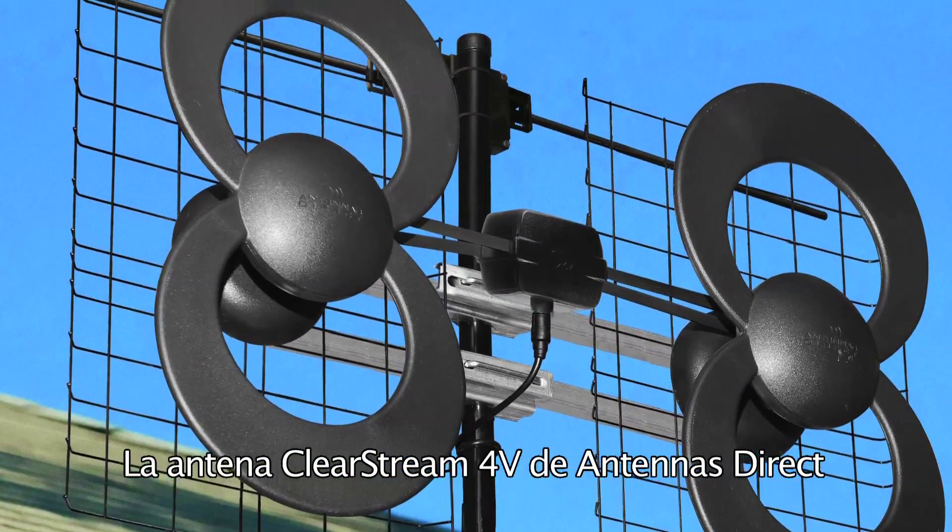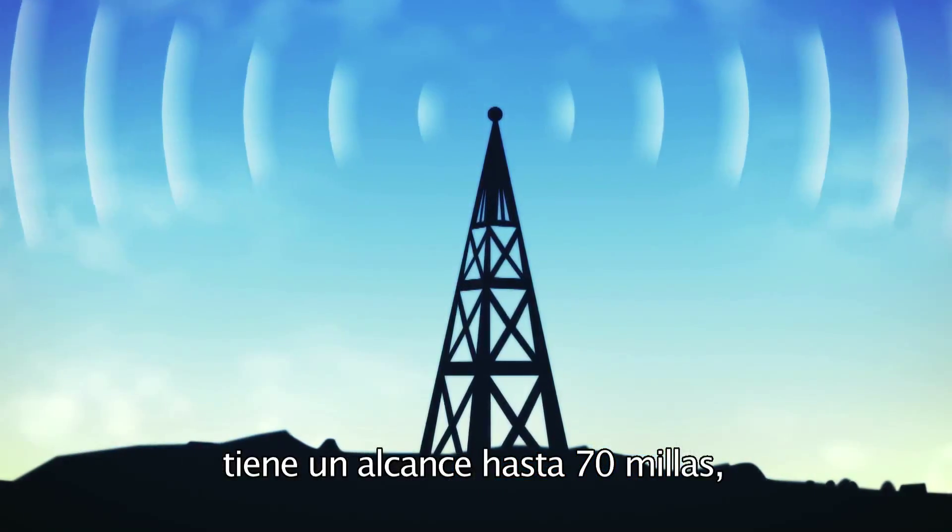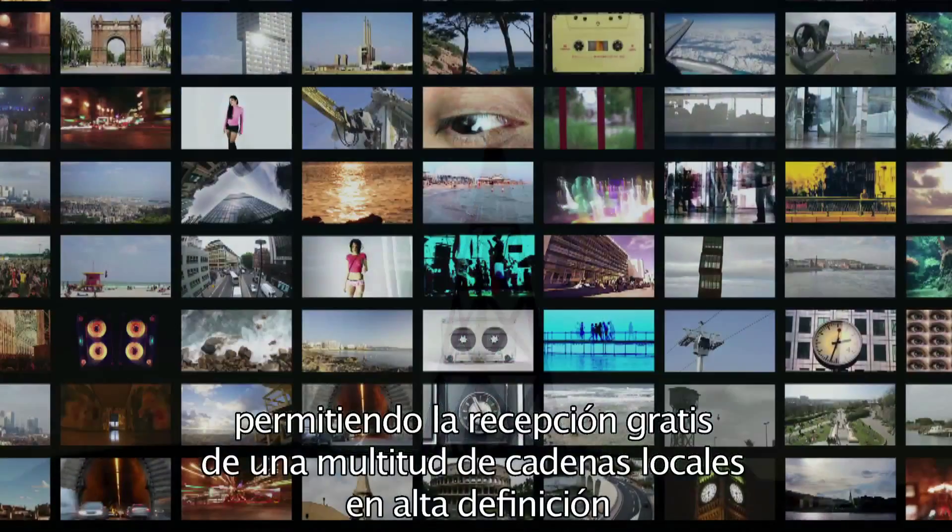The ClearStream 4V antenna from Antennas Direct has a range of up to 70 miles, giving you the ability to receive a multitude of free, high-definition local broadcast networks with expanded programming.